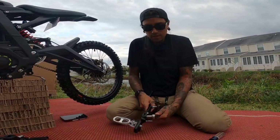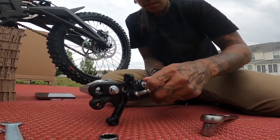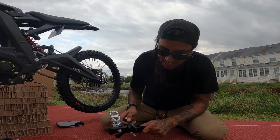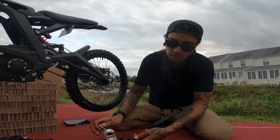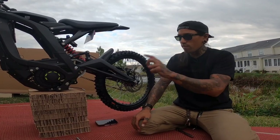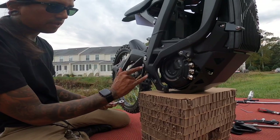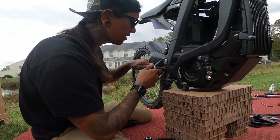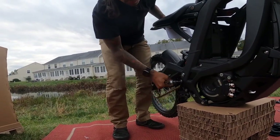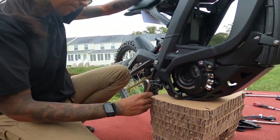Half inch socket. That was easy to come off. I'm just getting the kickstand so we can transfer it over. Got that off. Next I'm going to remove the other side — same two bolts — and this side doesn't have a kickstand, so it's going to be a little bit easier. That Loctite is serious stuff.